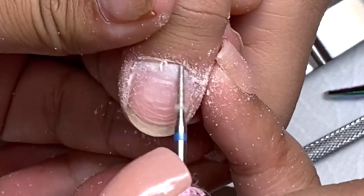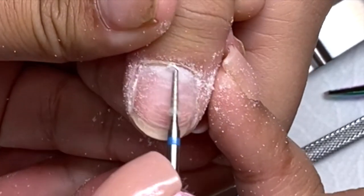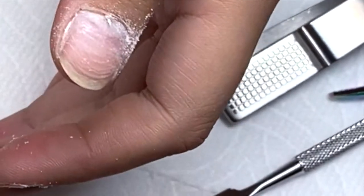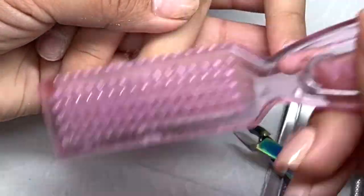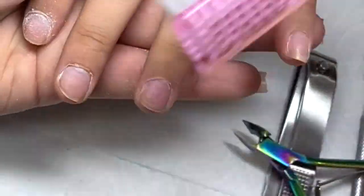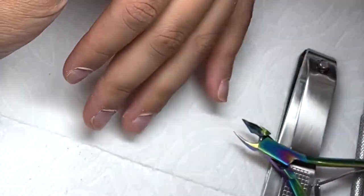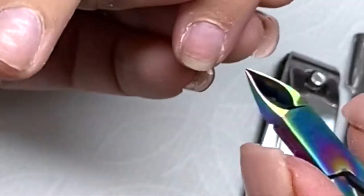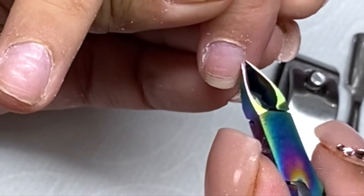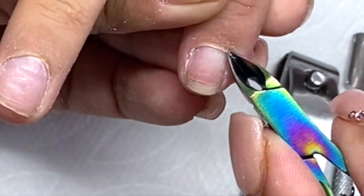As you guys can see, I'm going from the side of the nail to the other side of the nail and under that cuticle as well. Right here I'm gonna go in with my cuticle nippers — and you guys can get these on Amazon too; I will have the link down below.